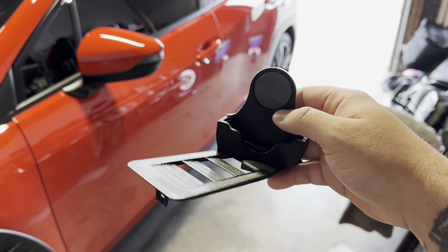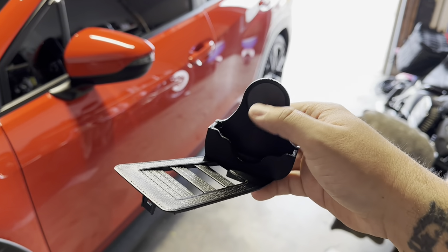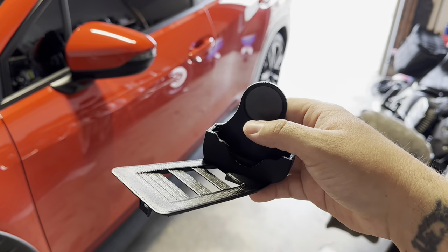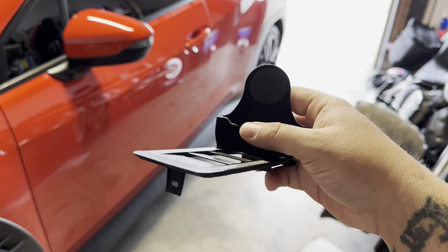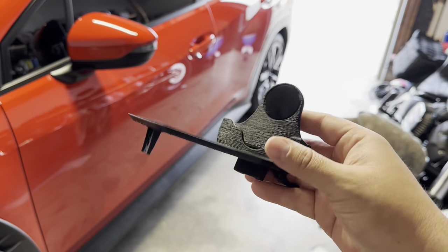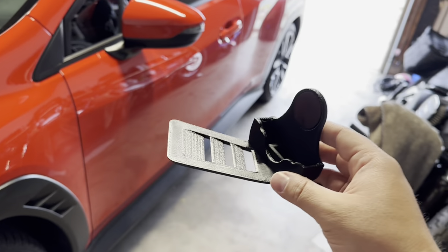This thing was only 40 to 45 bucks shipped. I got that and the carbon fiber face plate for the access port shipped to my house for like 80 bucks total — and I didn't even spend money, I just paid shipping because I had so many points built up from the exhaust I purchased.